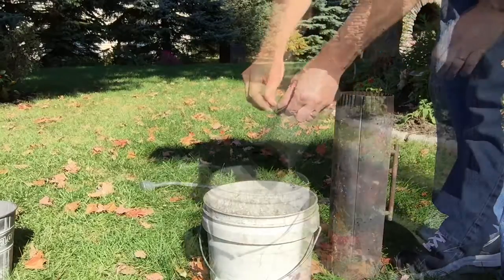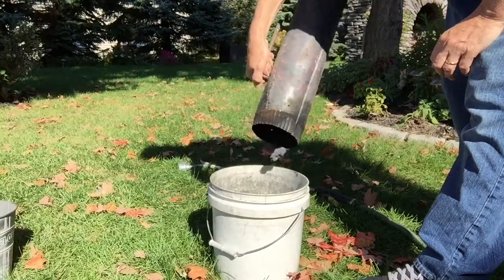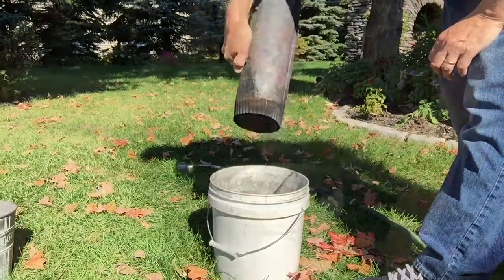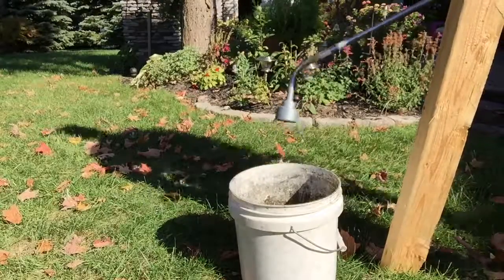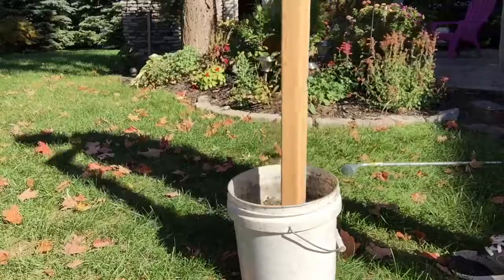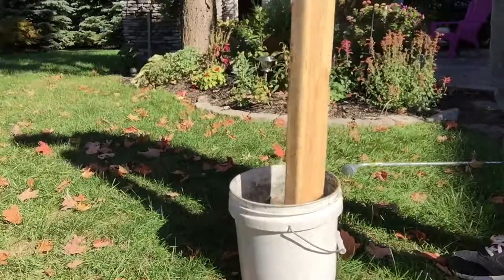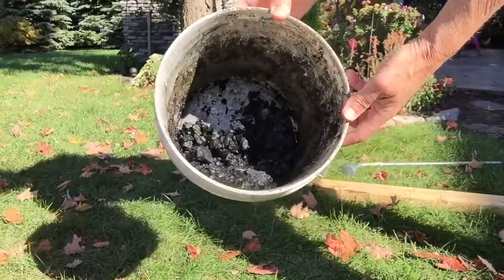There are several different ways to crush up the biochar into smaller pieces. Probably the easiest way is to put it into a bucket, take your garden hose and hose it down a little so it doesn't get all dusty, and then use a 2x4 or a flat-bladed shovel to chop it up into finer granules.